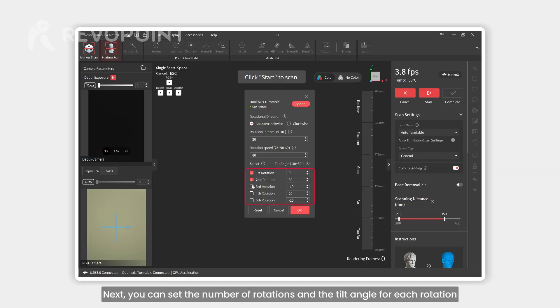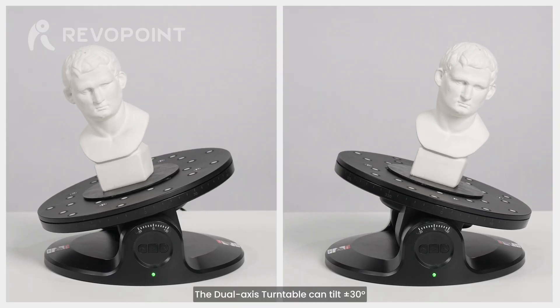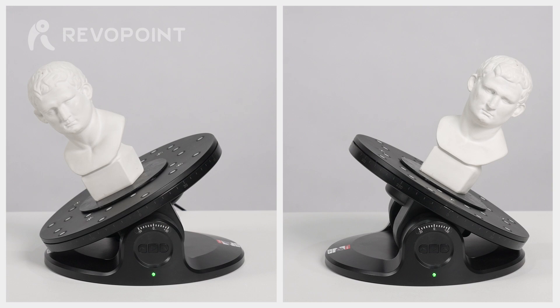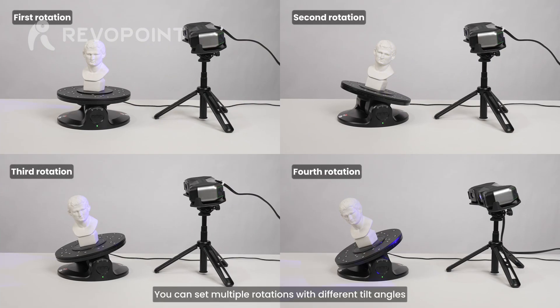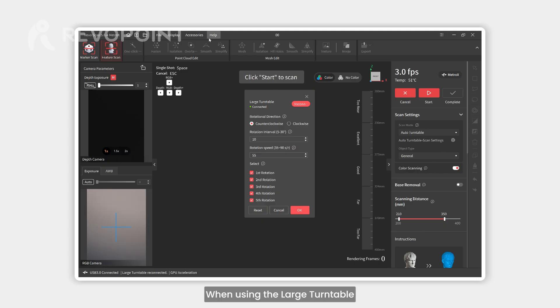Next, you can set the number of rotations and the tilt angle for each rotation. The dual axis turntable can tilt plus or minus 30 degrees. You can set multiple rotations with different tilt angles in one scan to ensure you capture the entire surface of the object.